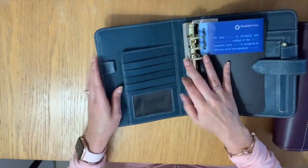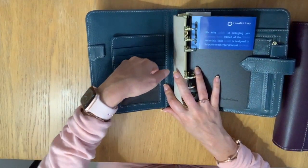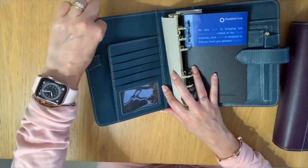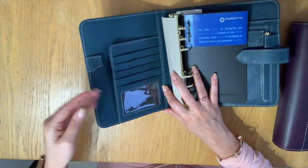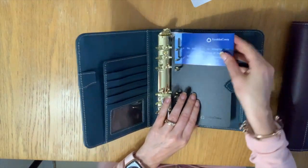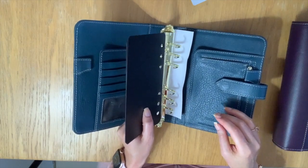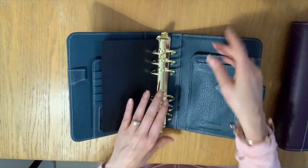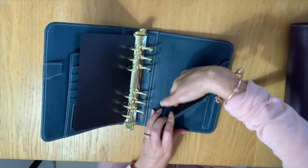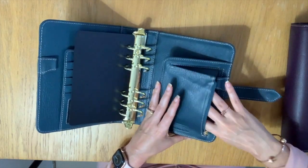On the left here you have one, two, three, four business card holders and then a window — five in total — and just one secretarial pocket. You'll notice it does not have the zipper on the side or the other pocket. The rings are good and strong. You've got your page lifters. This is nice because unlike the classic, you have a secretarial pocket back here and your zipper on the right. That is cool.